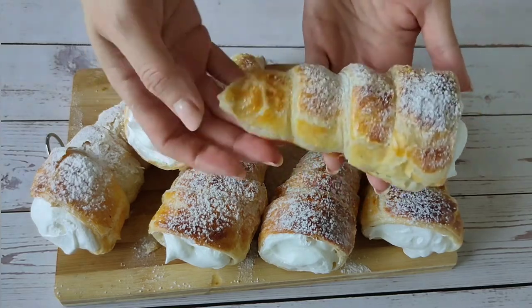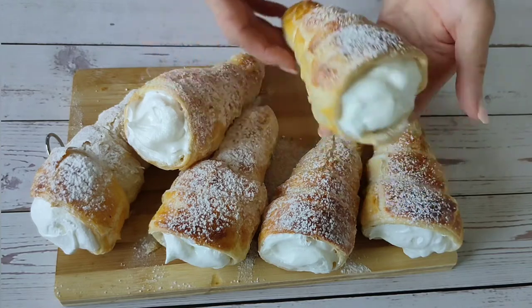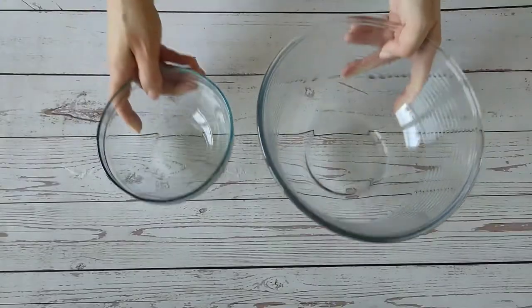Hi, I'm Anna. Let's make delicious cream horns together today. This is a taste from my childhood. The list of ingredients is below this video.